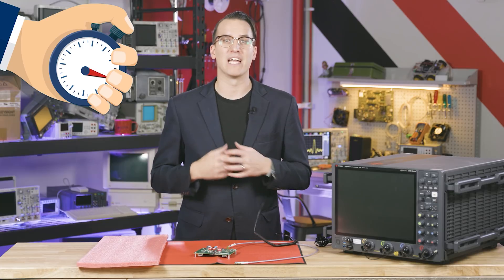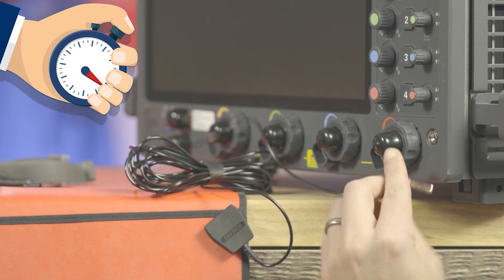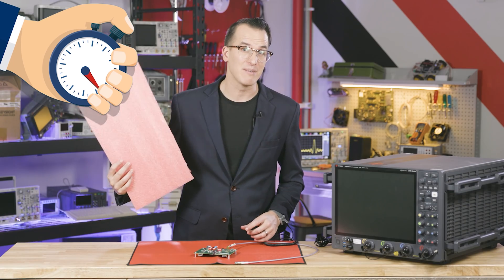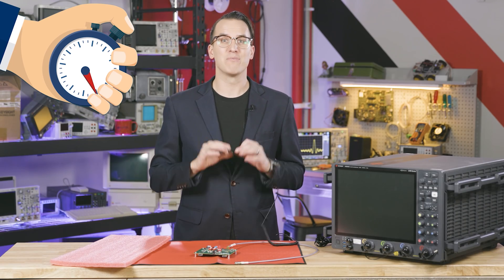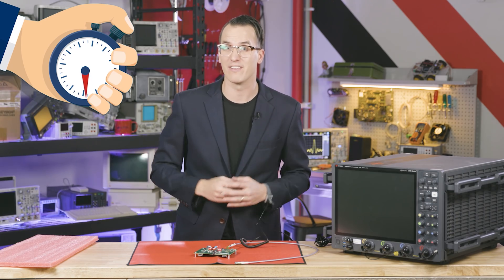Number one: use a grounded wrist strap whenever you're handling equipment and boards. Number two: use grounded mats on your workspace — not high-resistance or insulated materials. Number three: keep charged materials at least a foot away from your exposed assemblies to avoid inductive charging.